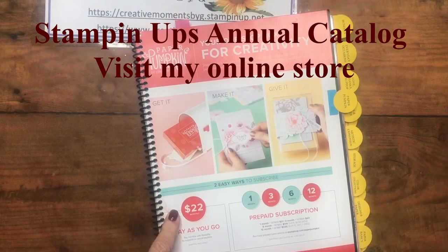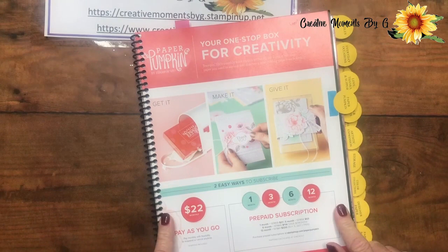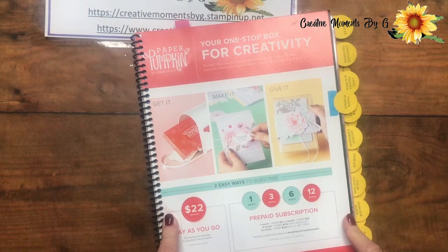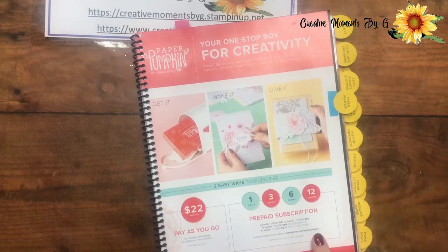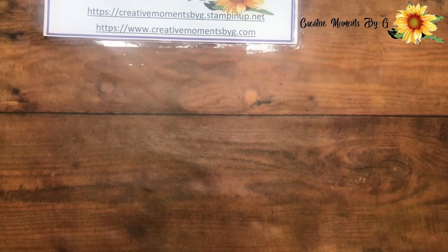It's $22 monthly. Shipping is included, though, and you have to pay taxes on that. Paper Pumpkin is kind of special because it's like a surprise when you receive it. They don't really release what's going to be in the kit so that when you open it, it's like wow, look what we got this month. This particular kit you can order through December the 10th and then you'll receive it — it'll be for January — but it's always so much fun and we just love it.